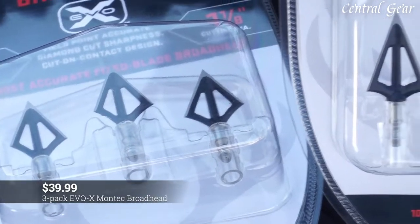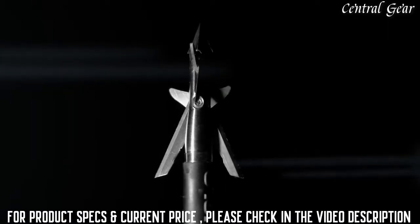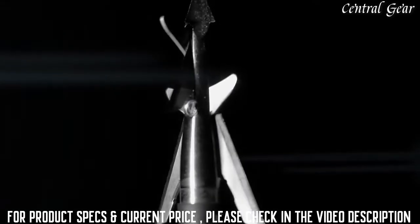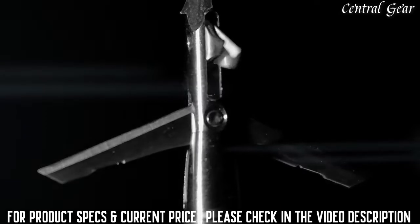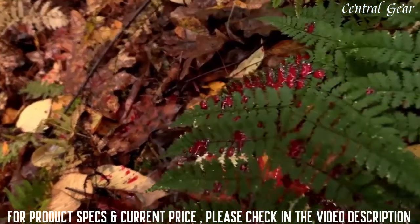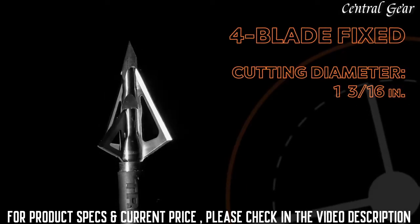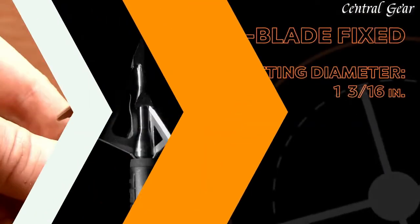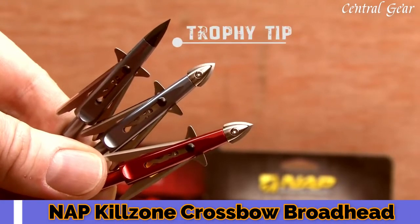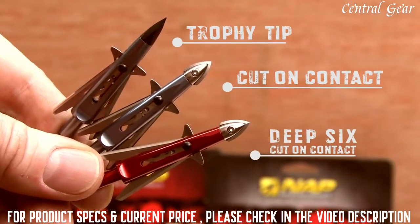The Montec broadhead is sold as a three-pack for $39.99. It comes in three different models: the standard version with our proven trophy tip, a cut-on-contact version with ultra-sharp mini blade, as well as a deep six version specifically designed for Easton's deep six line of arrow shafts.